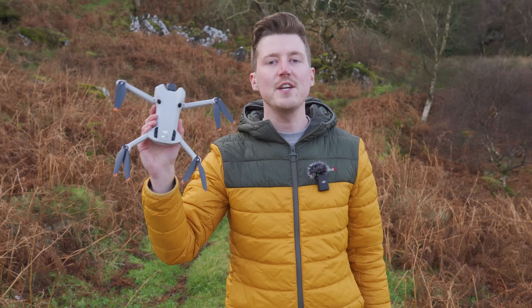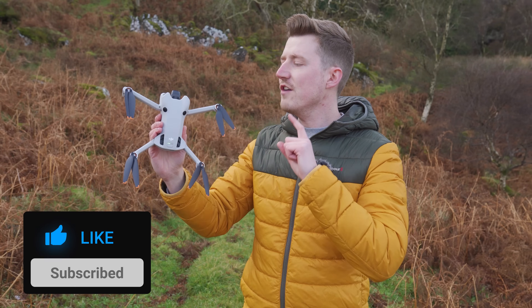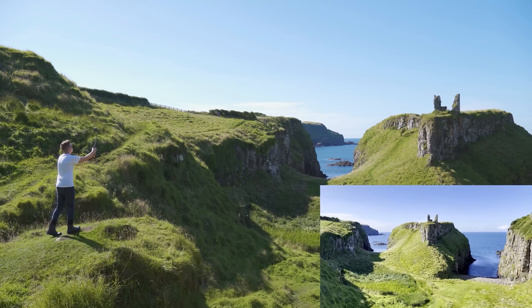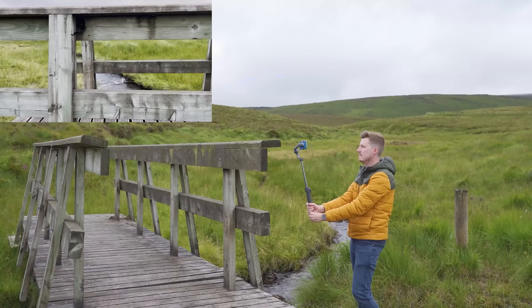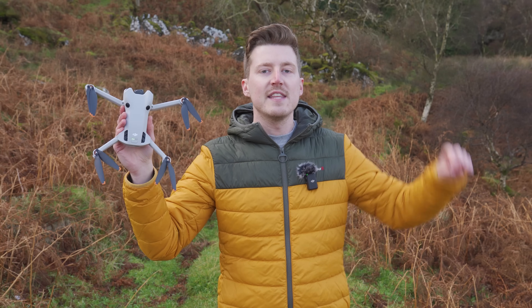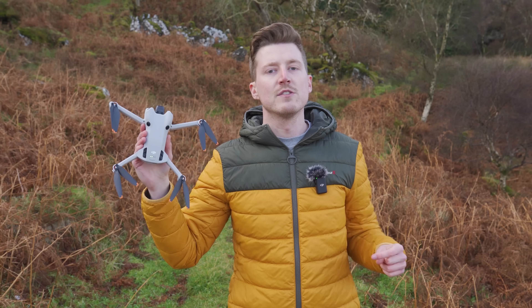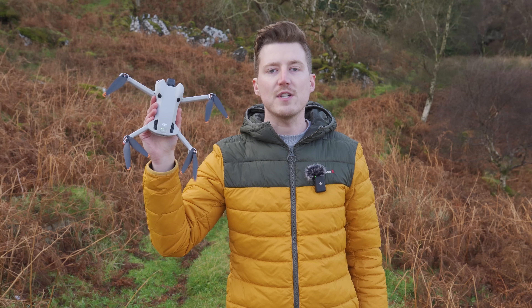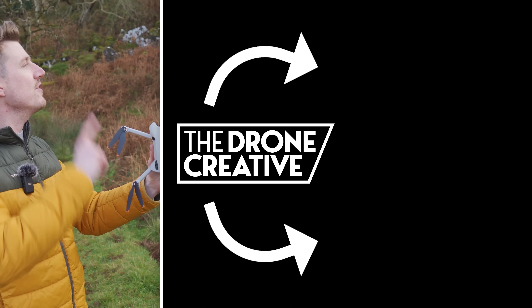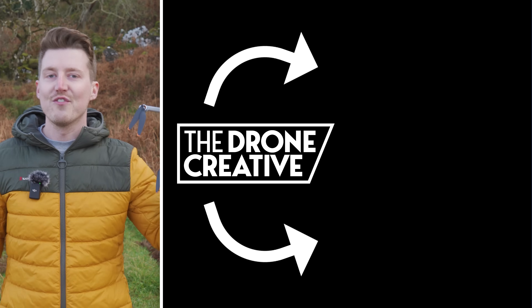If you liked this video and learned something new, please let me know by giving a thumbs up. If you love all things drones, action cameras, gimbals, and more, check out my channel for a ton of other content to help you get better results with your camera gear. If you don't want to miss any upcoming videos, click the subscribe button and check the notification bell so you'll be alerted when new videos are released. Thank you so much for watching.